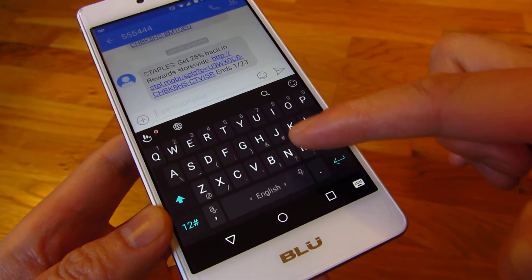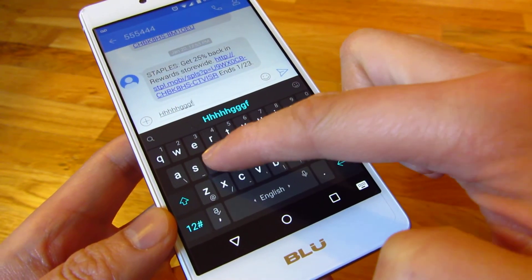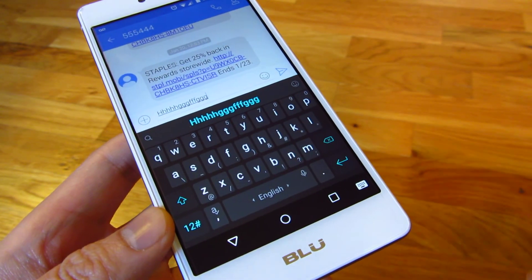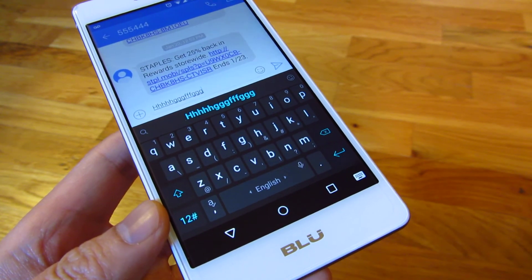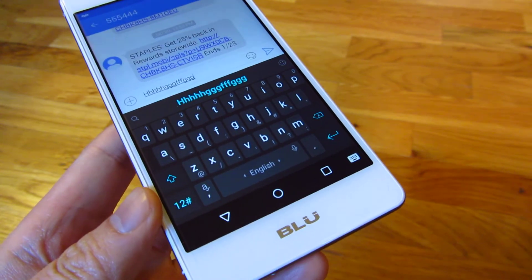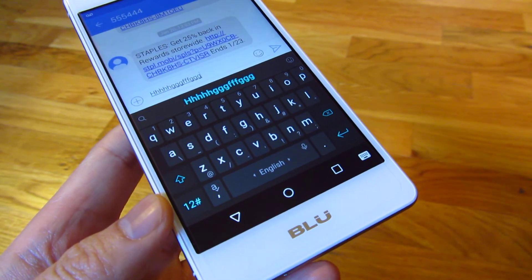And that's really it. Now when you're typing, it's all silent — no vibration. Those are the three sounds and annoying vibrations you want to turn off in your BlueLife 1X. Thank you for watching.